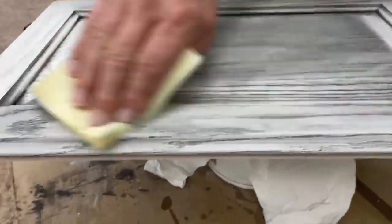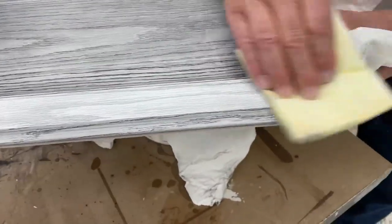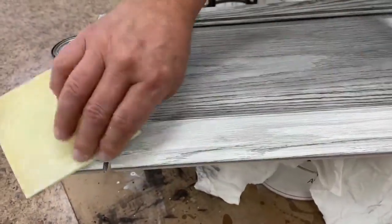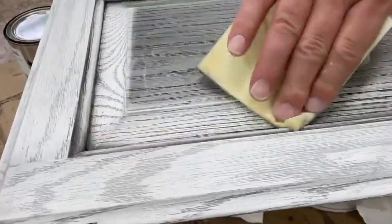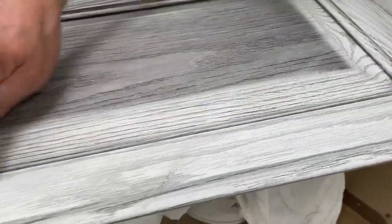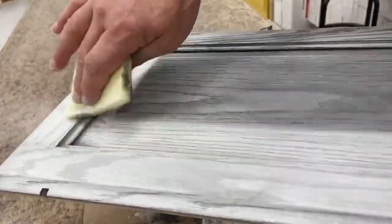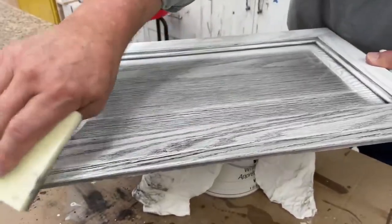Let's turn it here and start doing the long grain. The edges of our raised panel — same way. The inside of our stile and rail profile, leaving a little bit of glaze to highlight our profile. Remember how I always do the edges first and then the panel last? Same thing here.